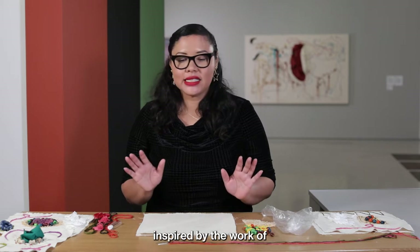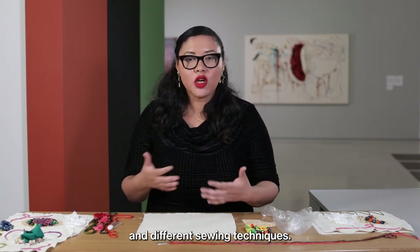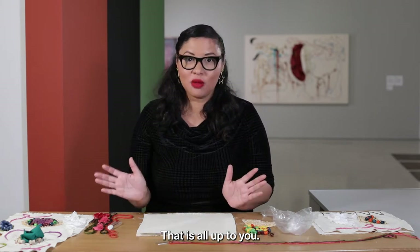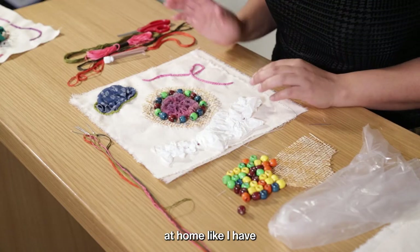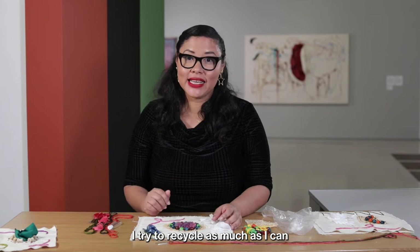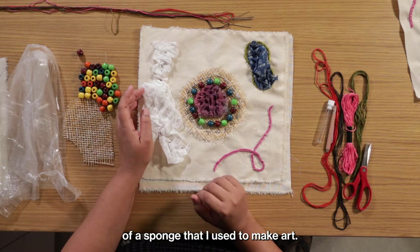This activity is inspired by the work of Nikola Shlobo, who uses disparate materials, found objects, textiles, and different sewing techniques. I have a few samples to show you so you can see how complex or how simple the work can become — that is all up to you. I created a couple of projects earlier using things I had at home, like a piece of an old dress and a piece of plastic from a plastic bag. I try to recycle as much as I can — it's a great way to use things rather than throwing them away. You can also see a piece of sponge that I used to make art.